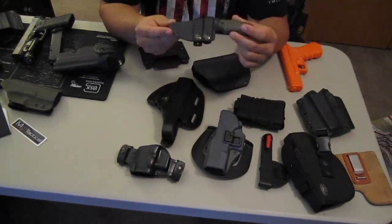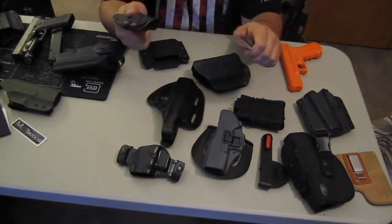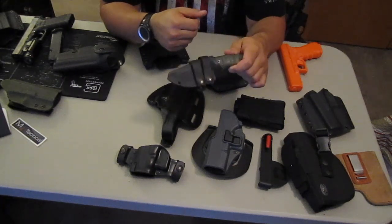This is a Miller Tactical Group Kydex sheath that he made for me. The sheath is awesome — much better than the standard sheath that comes with the knife.